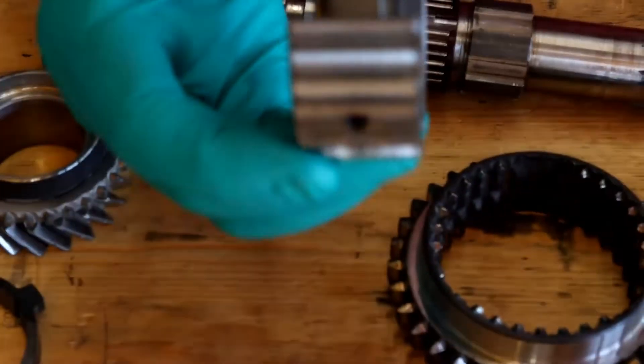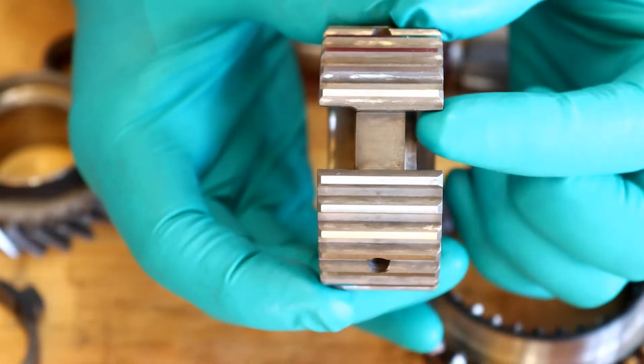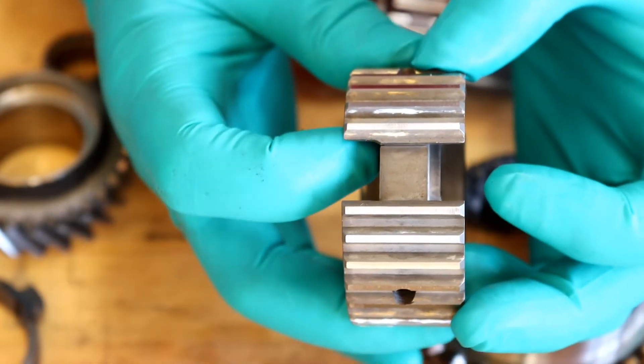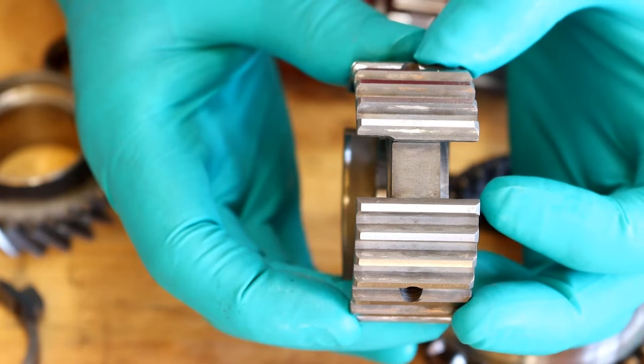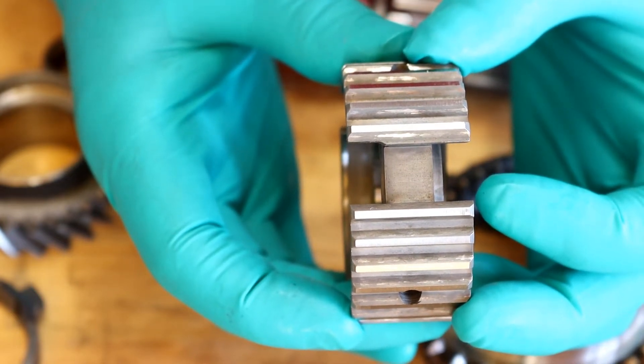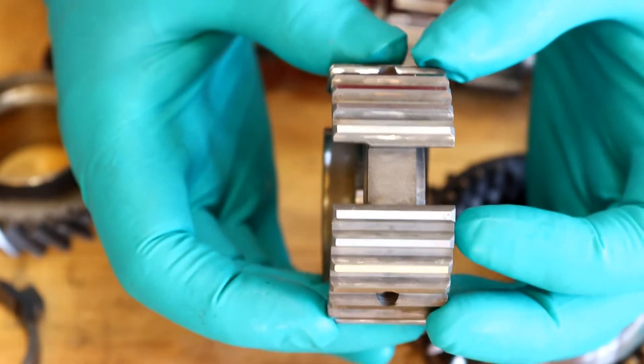I'll zoom in — you can see slightly more on this side than there is on this side here. But it's very easy to put this in the wrong way round, and if you do the gearbox really will not work very well at all, and I will demonstrate as to why.